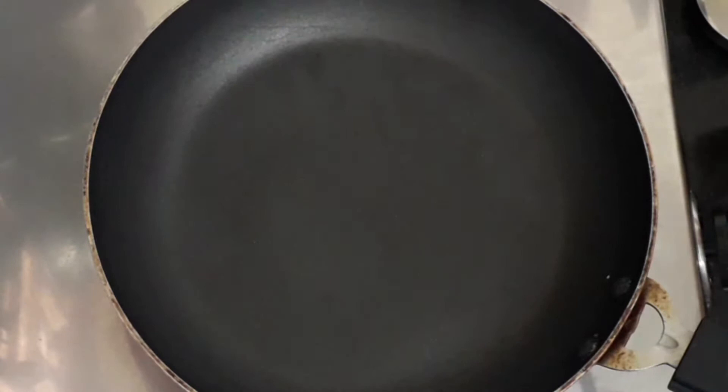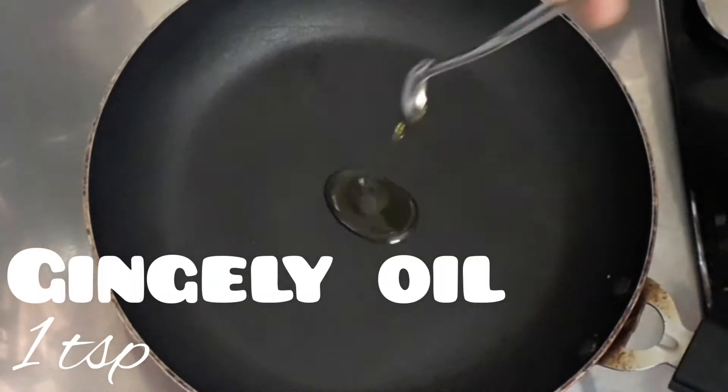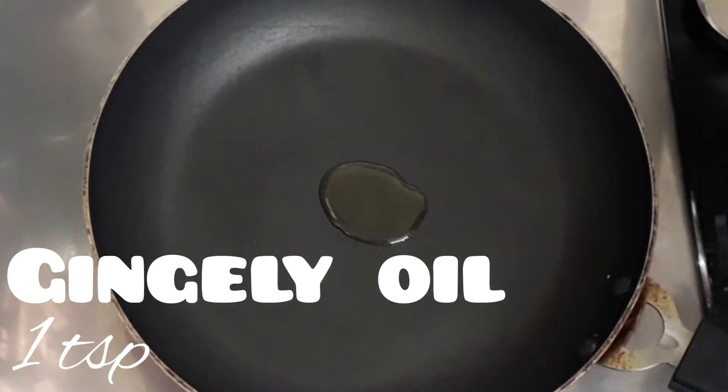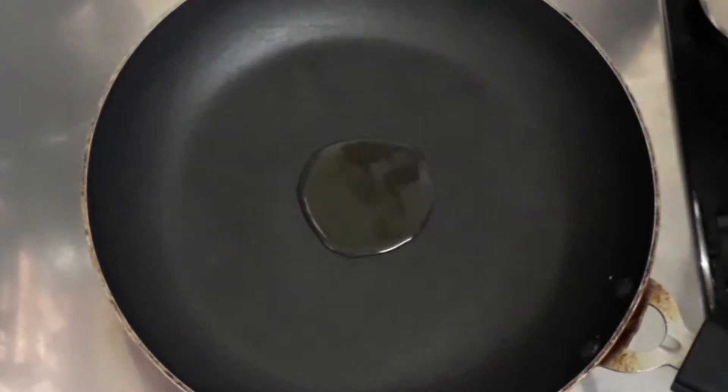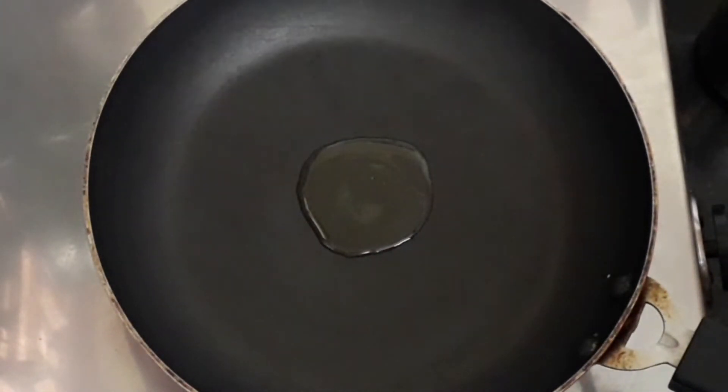Let's take a pan or a kadai and add some oil to it. Here I have one teaspoon of oil. I'm using gingelly oil — it gives a nice taste. So while you're making chutney or tovayal, you can use gingelly oil. Add the oil and allow it to heat up for some time.